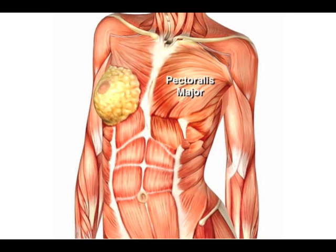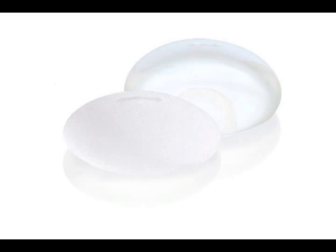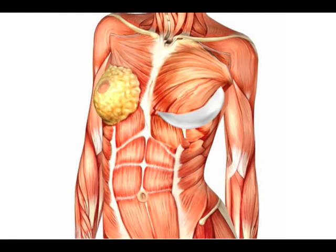When we say under or over the muscle, we are speaking about the pectoralis major muscle on the chest wall. The implant used can either be a silicone implant or a saline implant depending upon patient choice and patient anatomy. The implant can be placed so that it sits either on top of the muscle under the breast, or it can be placed under the muscle.